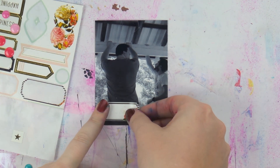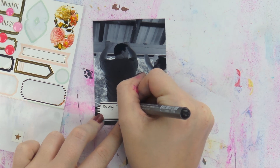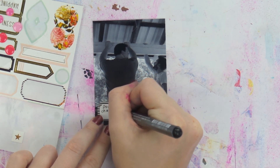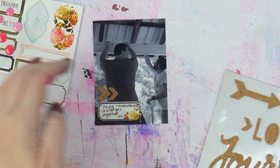That's another tip if you're behind in your project life: make some photos smaller and put them together in collages, because you can include a lot of memories in a lot less space. For this photo, all I did was add a label and a couple of little cork pieces.